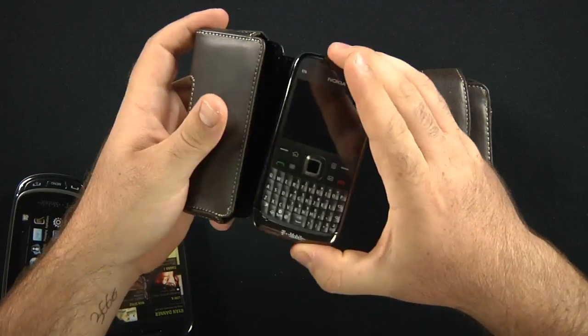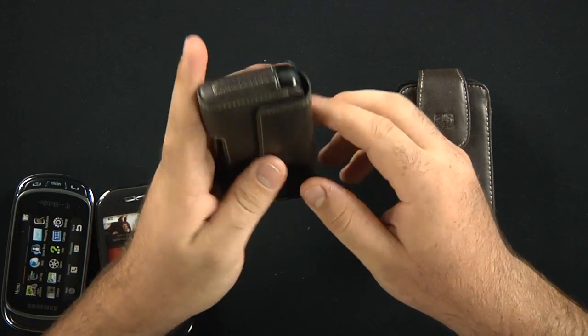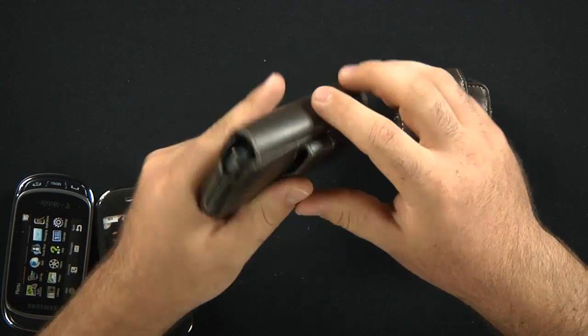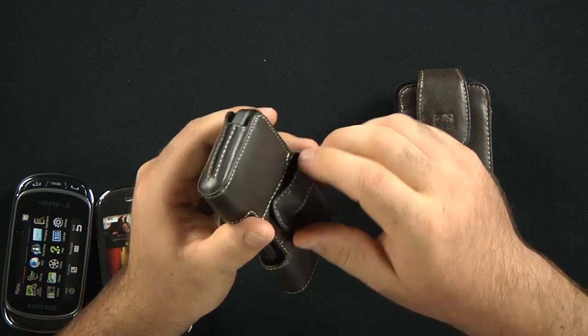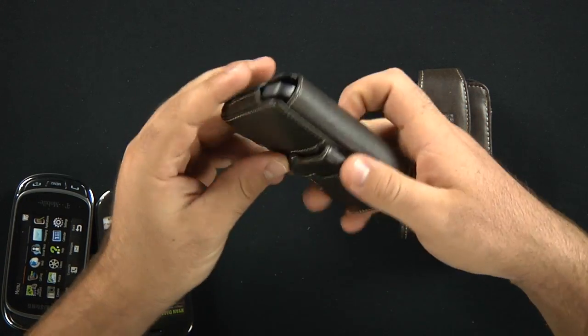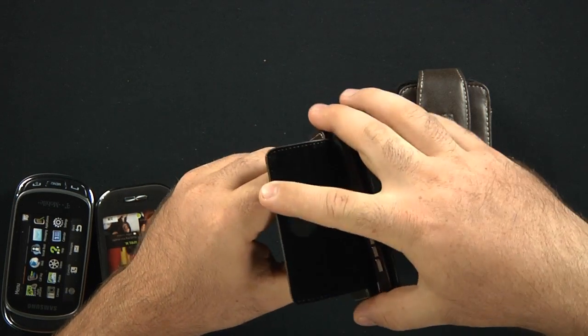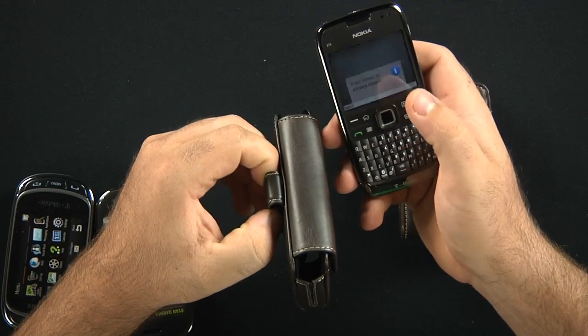The horizontal is real nice. I'm more of a fan of the horizontal. You have a wider breach across the top for magnetic closure. Now your belt clip isn't swiveable, but you can just put it directly onto the side of your belt. Pop it open, grab your phone using the ends like so, pull it out, and then answer a call.